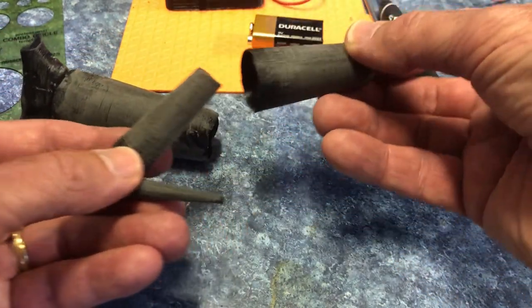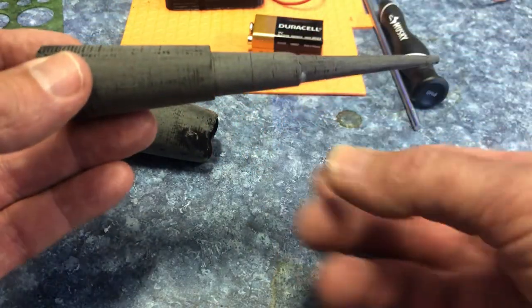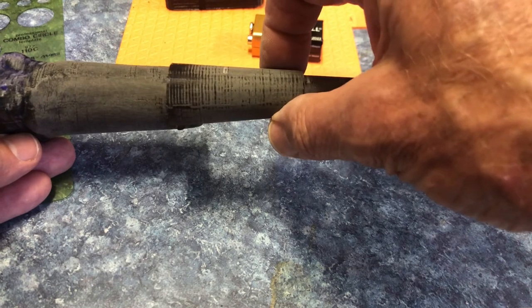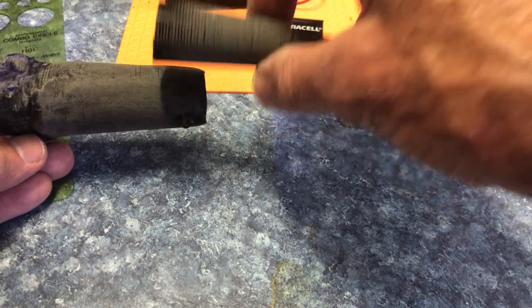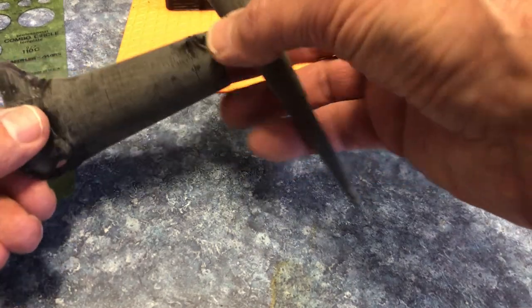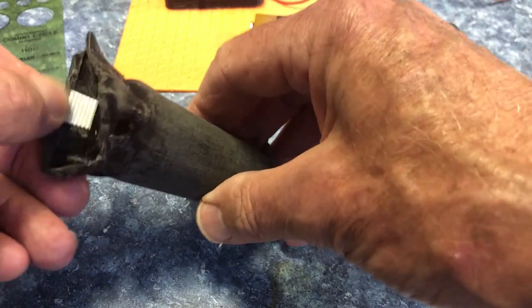They all fit together like a telescope. Here they all go together and they'll slide right into there after I prime them. Then I'll assemble it and do the final painting once it's all assembled. There's a little velcro piece there.